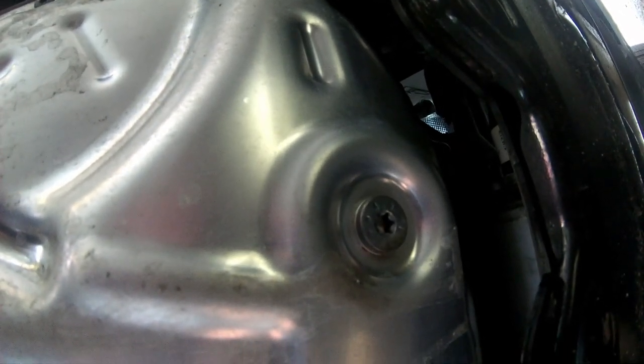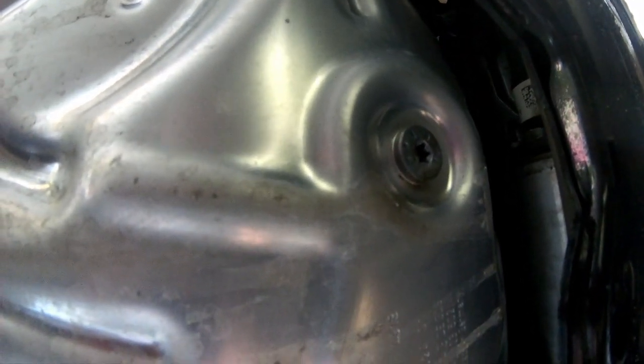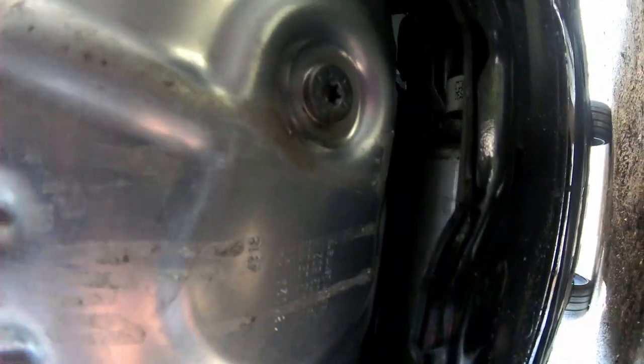That's the drain hole. We're going to drain the oil, then we're going to put a new washer on, torque it down, and we're done. We already drained it — we're going to put the screw back and torque it to 25 foot pounds. Put the torque wrench on there and turn it, then turn it up a quarter turn, and bam — you're done.